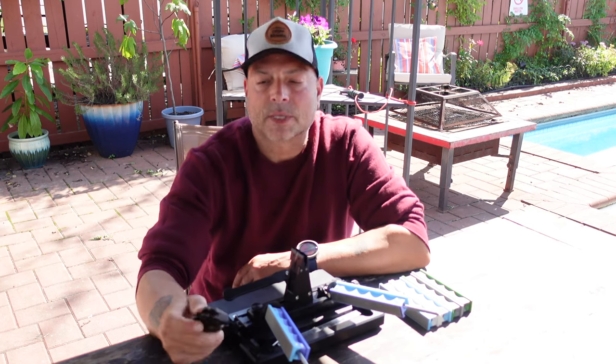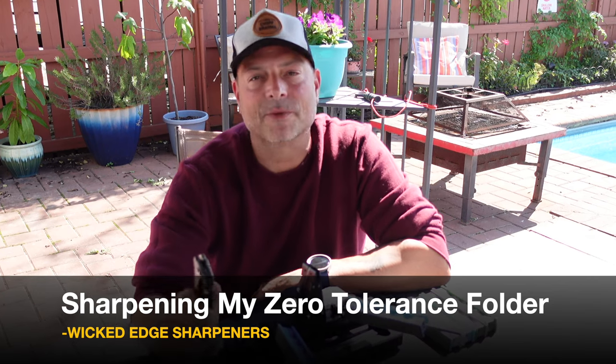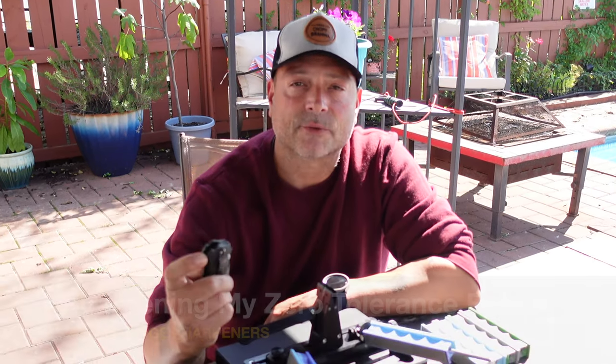Hello and welcome. Today I'm going to be going over sharpening one of my most favorite blades, given to me by a close friend. It is a Zero Tolerance folder designed by Ken Onion.